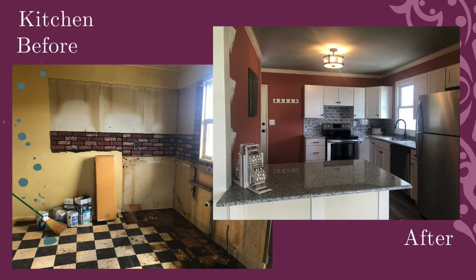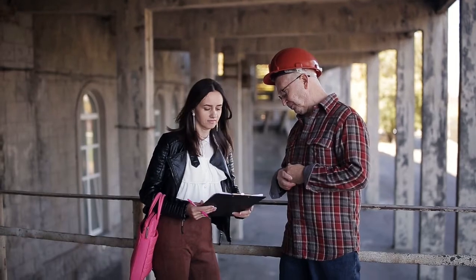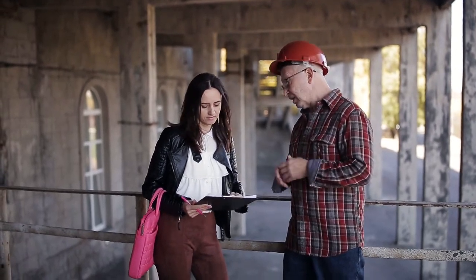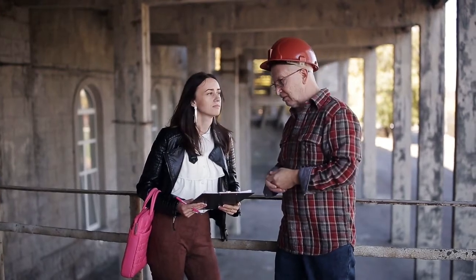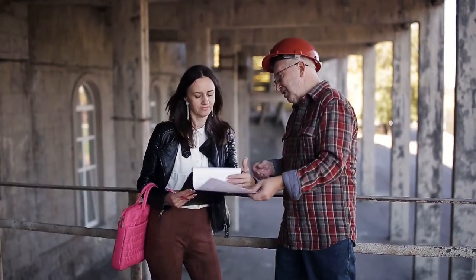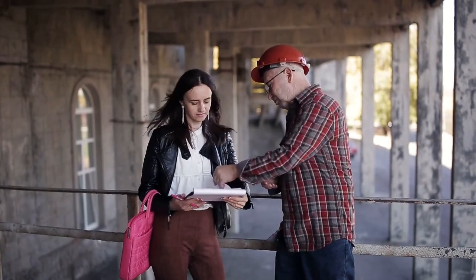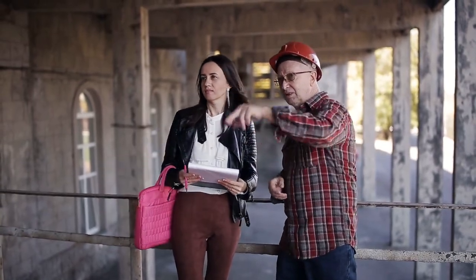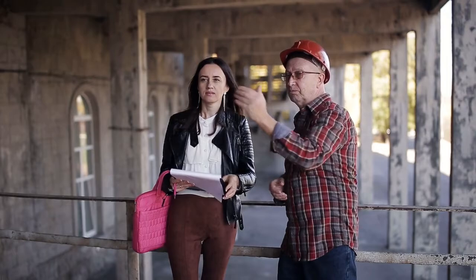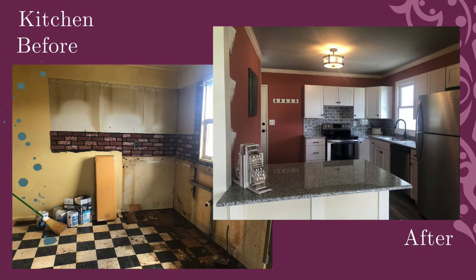One of the things that can delay your renovation project is not being prepared. What that means is you want to know exactly what you're going to be removing and replacing before you close, if you can. If the house is empty, many times you can get into that property and go over it with the laborer who's going to be gutting the house, because you don't need a skilled person to remove things — you need a skilled laborer to put them back in.